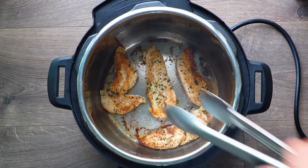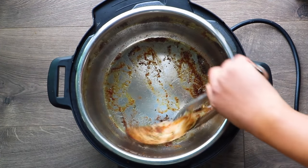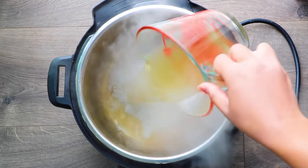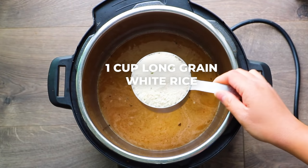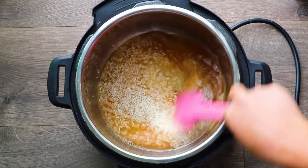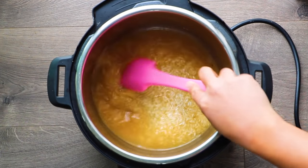After the chicken is done browning on both sides, remove them to a plate. You don't need to cook them all the way through — you're just getting them browned. Then after you remove the chicken, add one and a quarter cups of chicken broth to the pot to deglaze the bottom. Also add one cup of long grain white rice — you can use jasmine or basmati — and scrape off the bottom of the pot. You don't want any of those brown bits stuck on there, otherwise your Instant Pot might burn.